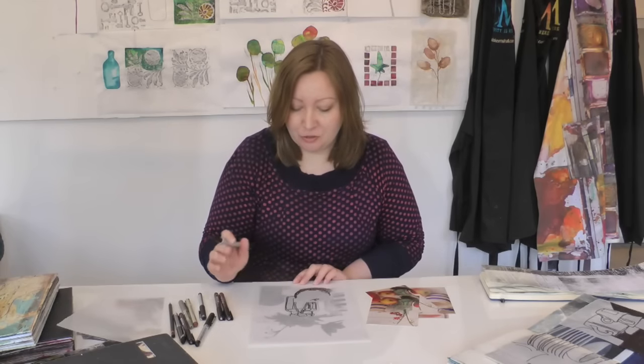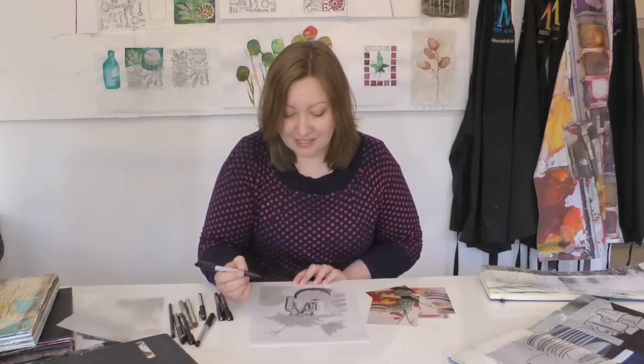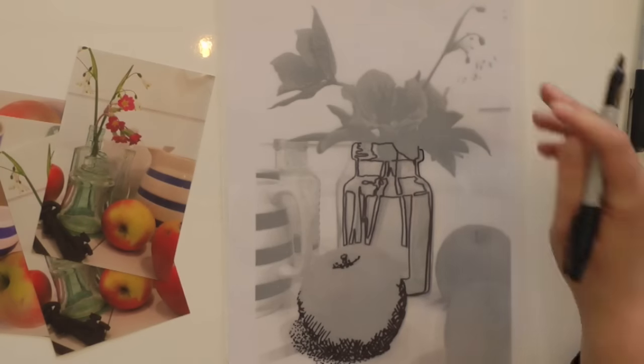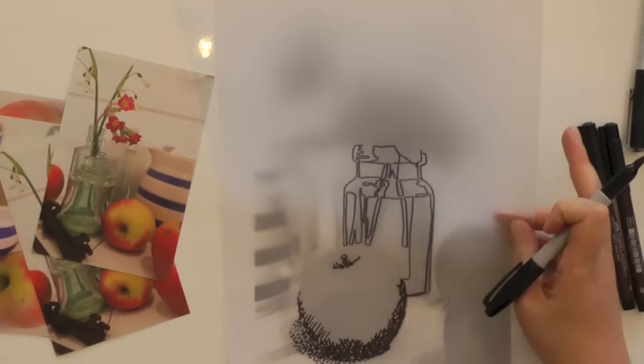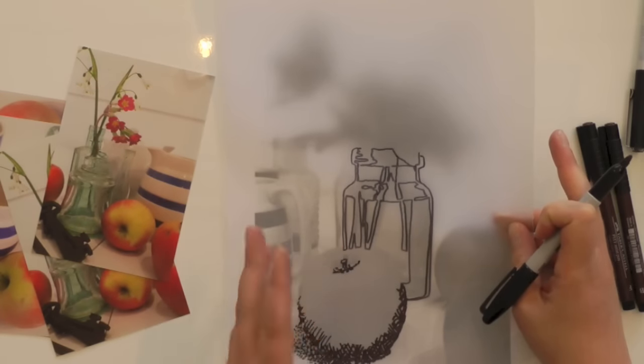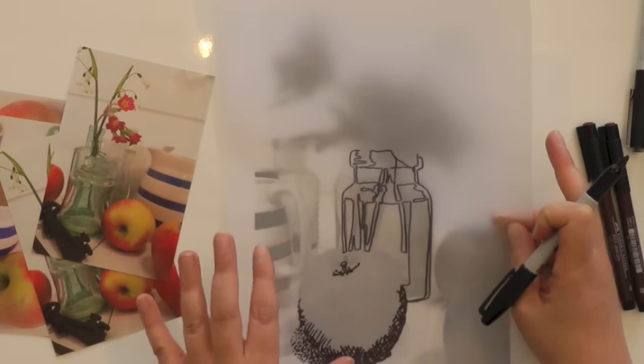If we lift that up, you can see — hopefully you'll agree — that's a fairly convincing rendition of this little glass bottle I'm using as a vase. I'll put more detail into the apple to finish describing it, but I want to show you one final way you can work with this.